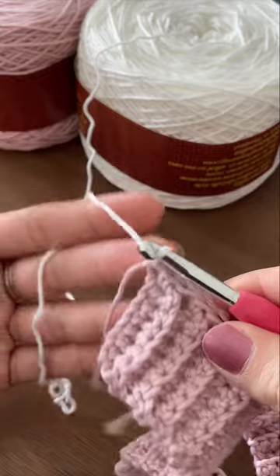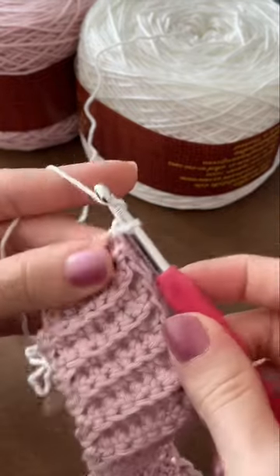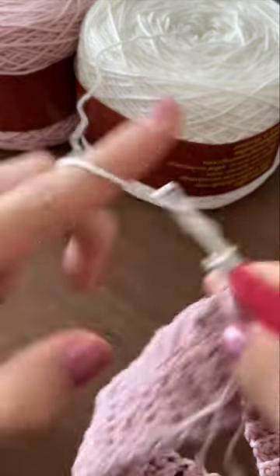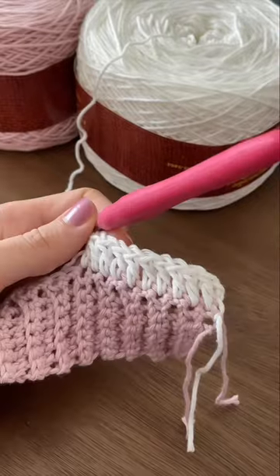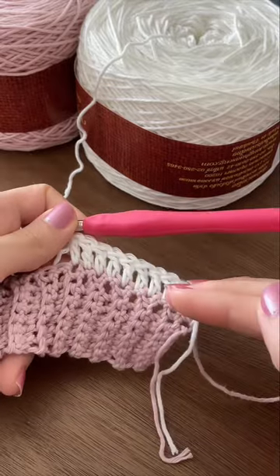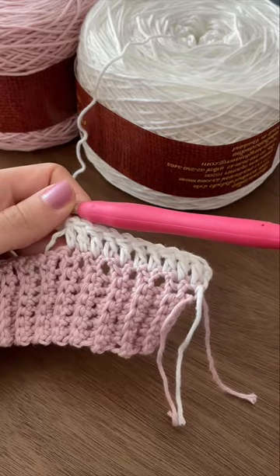After you've made your single crochets, we're going to switch out our hook to the 5.5 millimeter hook. At this point you also want to change out to your second color. Now we're going to chain two, turn our work, and make one double crochet in each stitch all the way along. We're going to repeat this row, continuing to make rows and rows of double crochet for the remaining back panel.